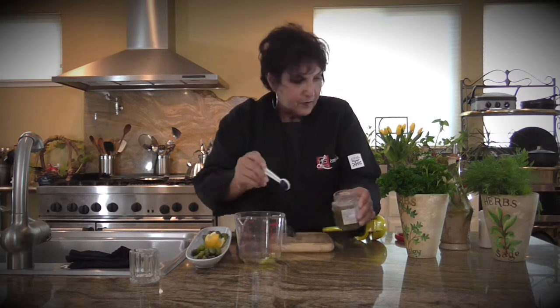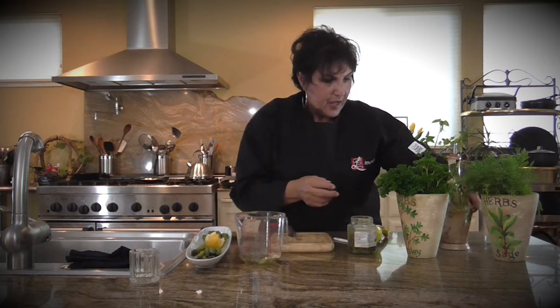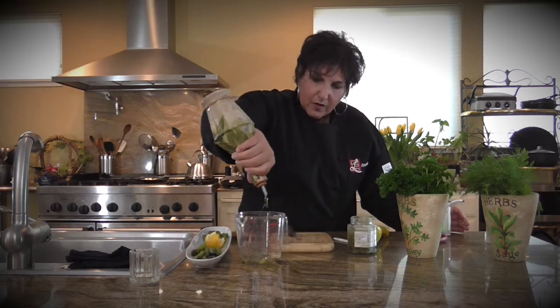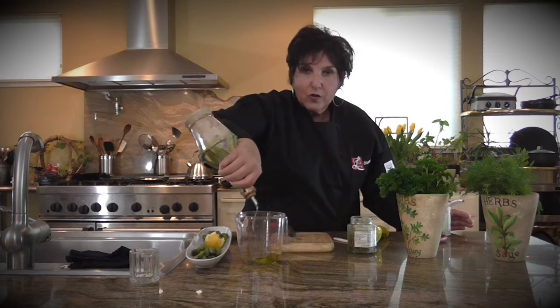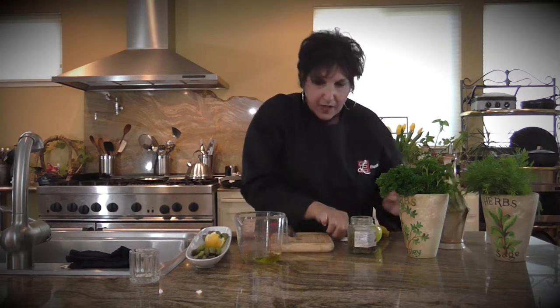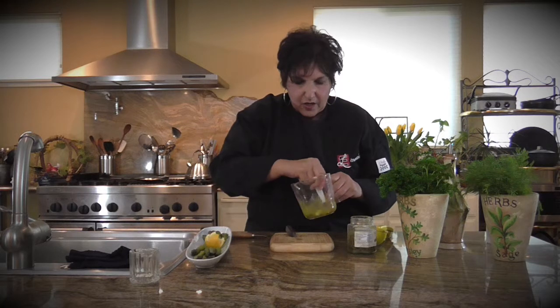Then capers — I talked about this ingredient earlier in the show. If you get a little of the caper juice in, it's okay too. Sometimes I like to add a little extra juice because it has that nice pickle flavor. Then we're going to add some cracked pepper, a dab of garlic, some salt, and a little bit of olive oil. Remember when doing any type of dressing, you want one part acid to two parts oil, whether it's vinegar, lemon juice, or whatever. I love to use a good, rich extra virgin olive oil.